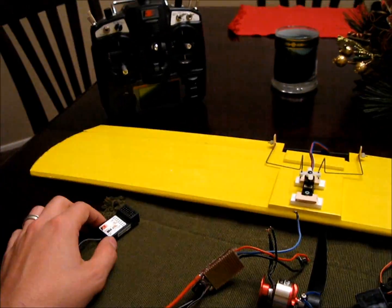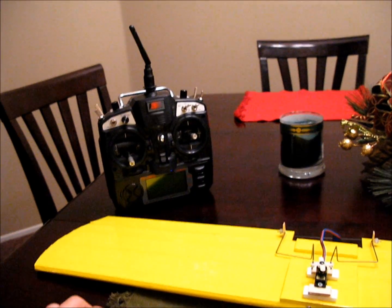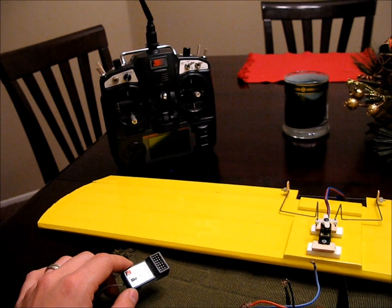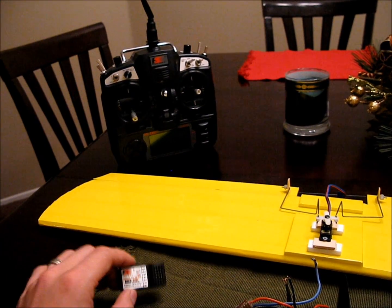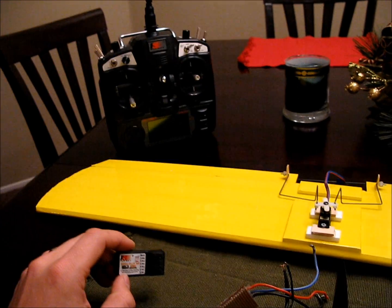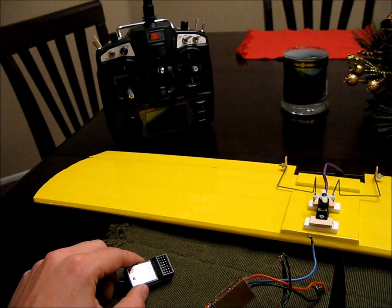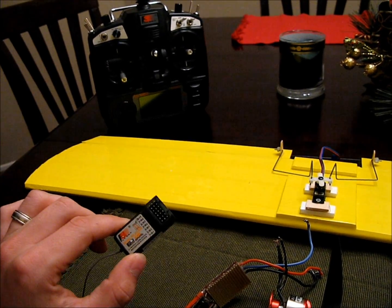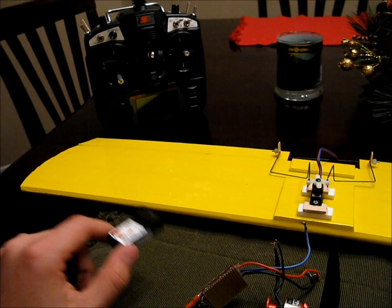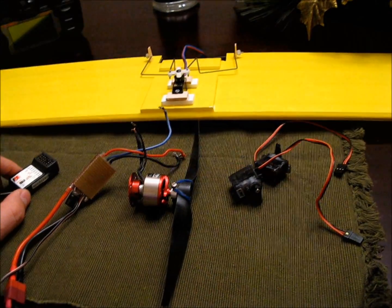As far as a receiver system, I went with Flysky. I've had this little TH9X, which is the exact same remote as the Turnigy 9X, and they're great little systems. If you want to go a little cheaper, that one's about $90; the Turnigy is the same thing for about $60. If you want to go even cheaper, you can get the Flysky CT6B at Nitroplanes.com — it comes with a little receiver for about $30. When you're ready, you can buy the bigger remote and this receiver will work with it. That's it for electronics for now.